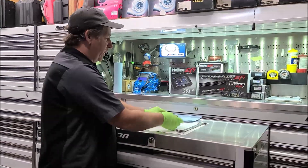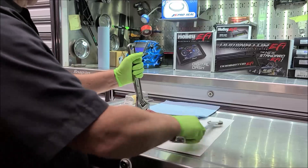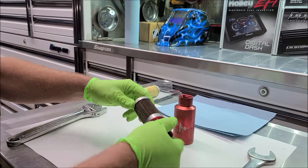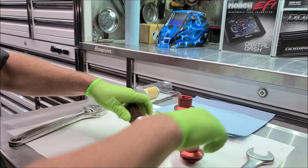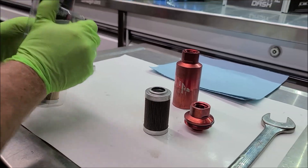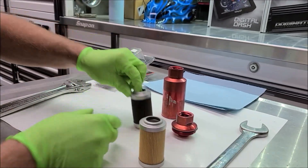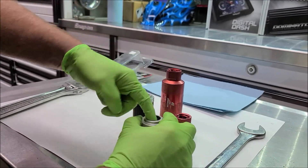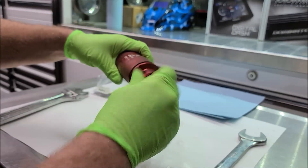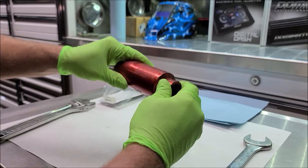We now have the fuel filter off the car, so we're going to go ahead and open it up and replace the element inside it. It's not the worst I've seen but it's definitely dirty, so we'll open up the new one and put it in there. There's no ring in here — you can put a little bit of fuel or Vaseline, whatever you want, to get it to seal and slide on easier. And that's all there is to it.